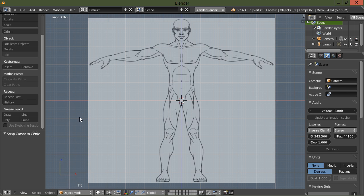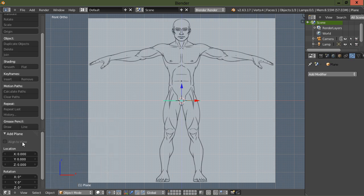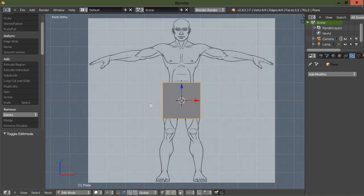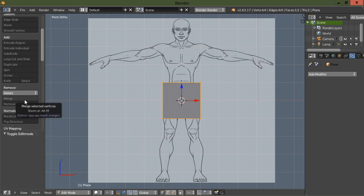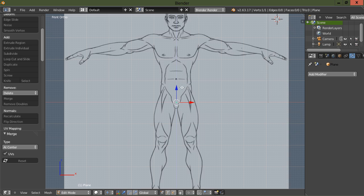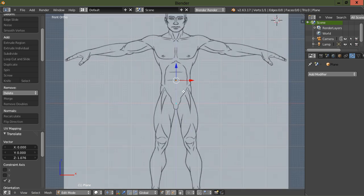Let's go ahead and get started. I'm going to hit Shift+A and add a plane, then align that to the view. Then I'm going to Tab to go into edit mode, and I'm going to merge those vertices at center. Let's go ahead and move our 3D cursor out of the way.